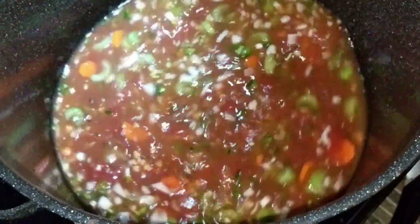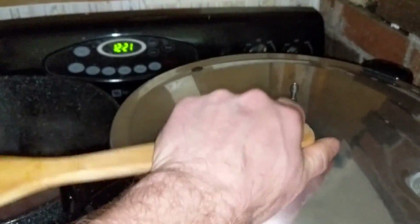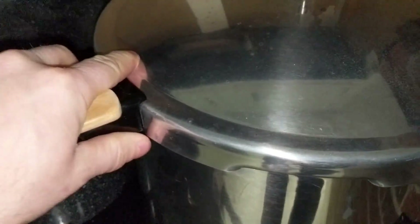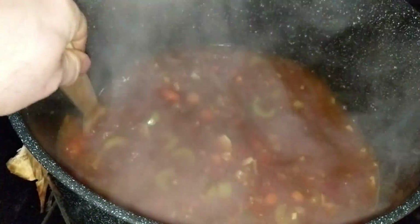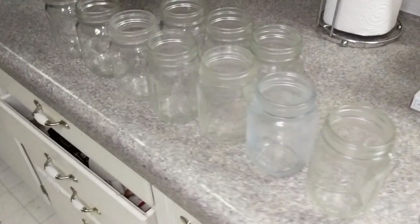The instructions say to bring it up to a boil and then let it simmer, then add the meat, which is what we're doing. At this point everything is in the pot cooking — I've got the juice in, the meat in, the Indian corn — all that good stuff. The canner is warming up and we're gonna start ladling this into jars. Everything is just simmering away.